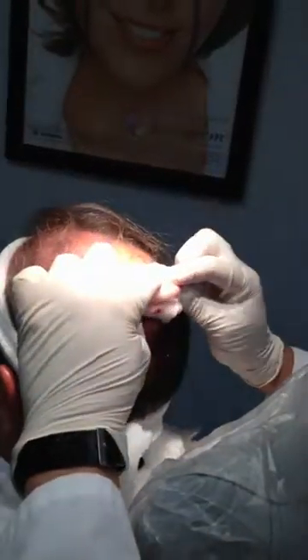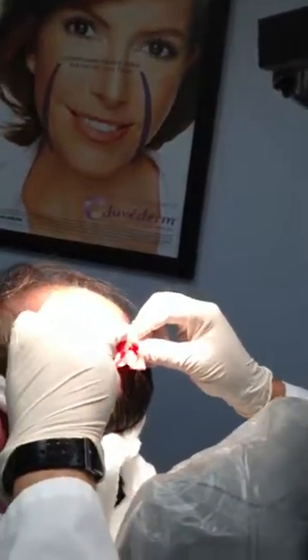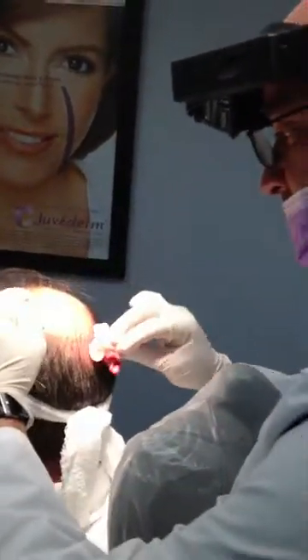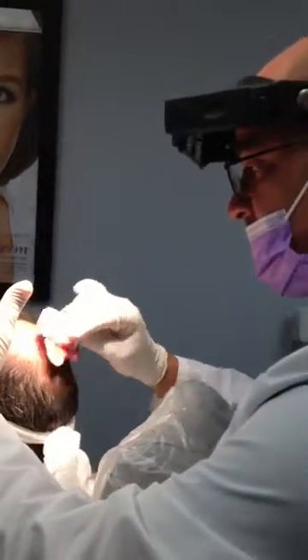That's two platelet-rich plasma injections for the scalp. We use the same technique to inject joints — arthritic joints or injured joints — tennis elbow, rotator cuff tears, or knee injuries.